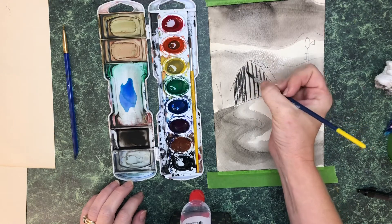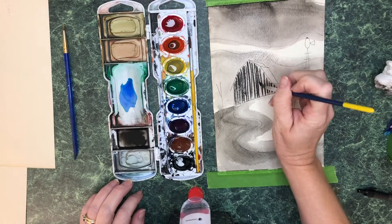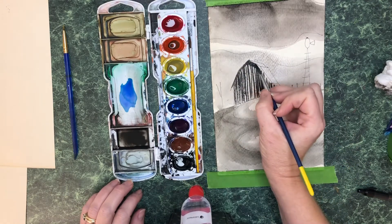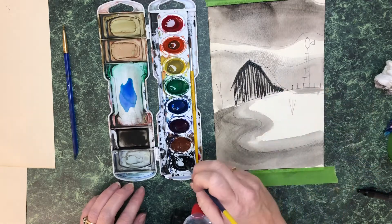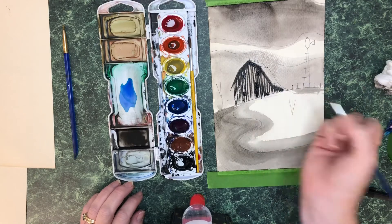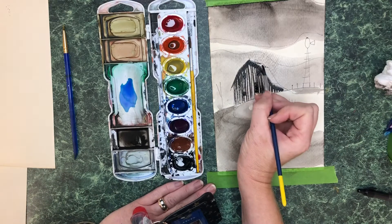I am simply painting stripes across my barn because I want that as texture. I am also going in and outlining where the edge of my barn roof is — this creates a natural shadow. I can also go in and paint the little doors and windows within my barn. I am going to work a little bit on the roof as well.